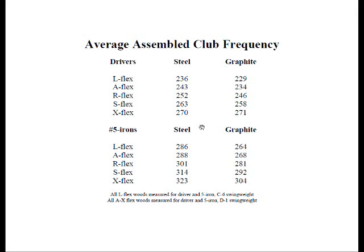Looking at steel shafts for drivers compared to graphite, the graphite is about the same, if not a little bit more flexible than the steel on average. However, coming down to five irons, we see just the complete opposite — graphite is much more flexible than steel under the same given flex designation by about 20 cycles per minute. Part of this is that graphite-shafted five irons are normally a little bit longer, but so too are drivers with graphite shafts.